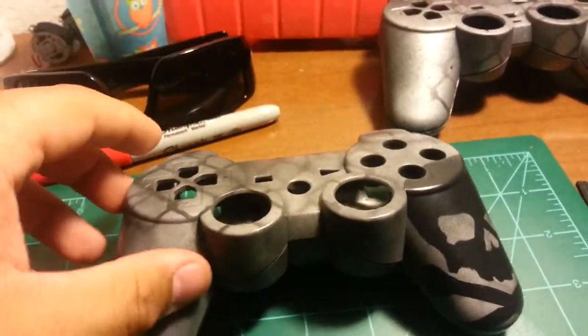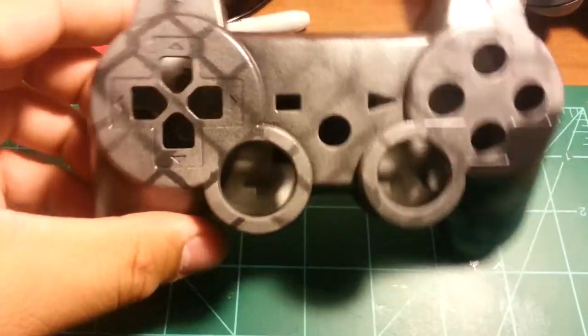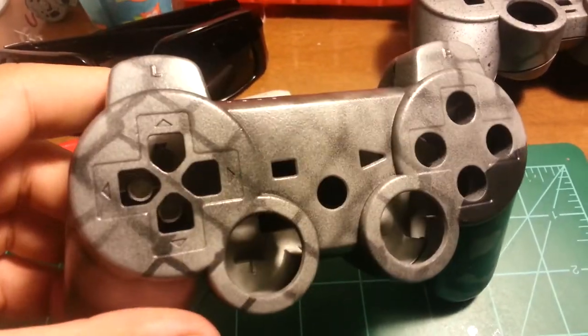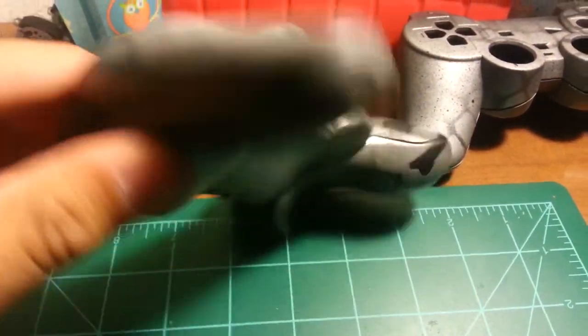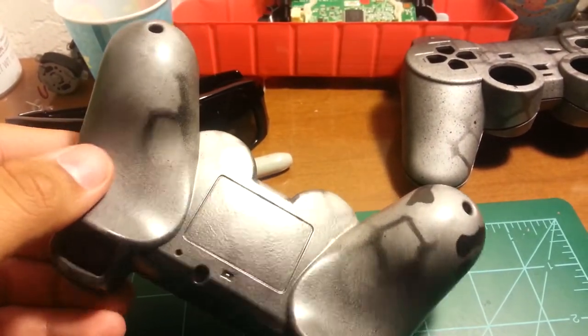If you've seen my personal channel, you would have seen this controller shell that I put up after I painted it. It's all hand painted — I did use spray paint — but as you can see it's really well done. I'm very proud of the way it came out. It has that nice little shine on the back.